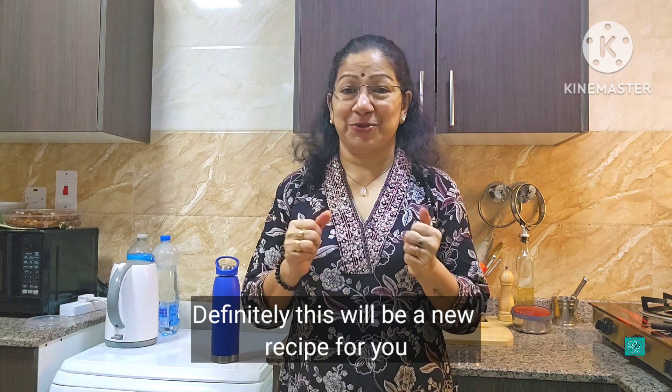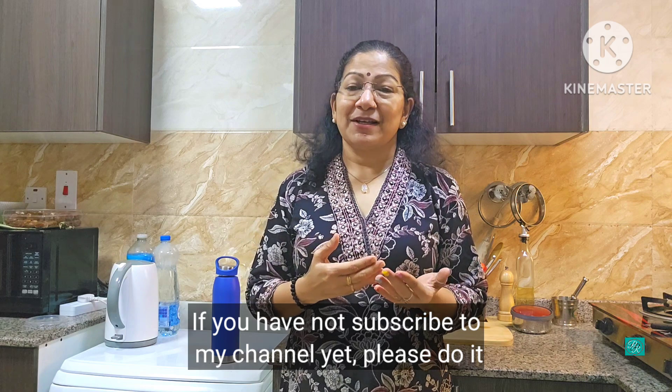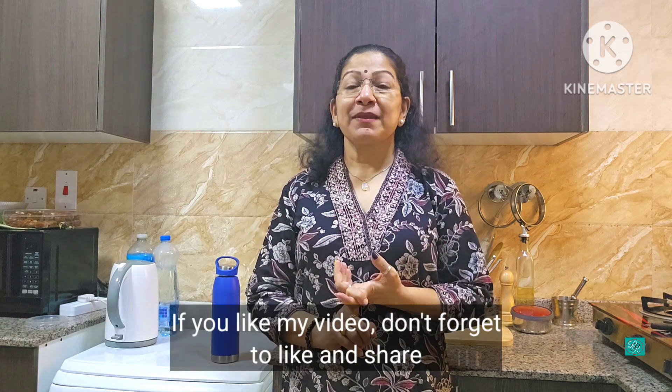If you want to subscribe to our channel, please subscribe. If you want to share the video, please share it with friends and relatives. Then let's take a look at the pickles.